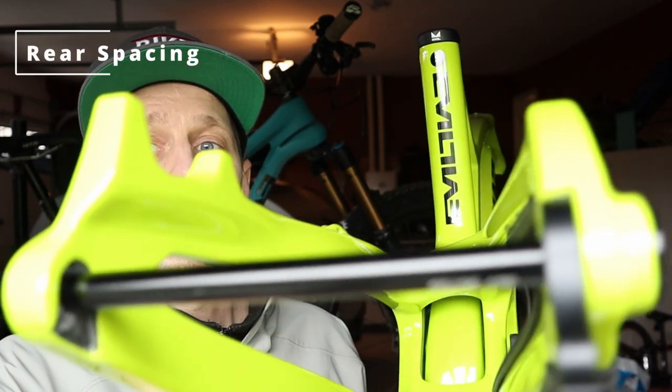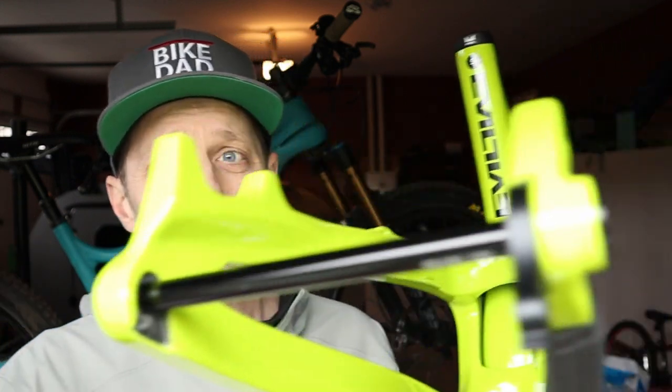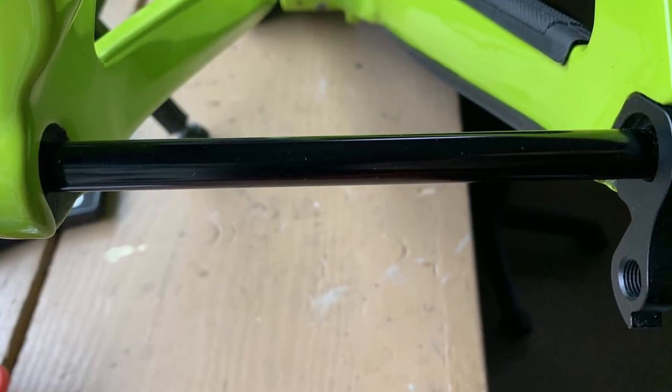The first standard you're going to have to be aware of — particularly when choosing your wheels — is your rear dropout width, which is the axle width of your rear. Traditionally they were 135mm wide in mountain bikes, then we went to 142, and now we're at 148. This bike here, the Evil Reckoning, is 148 with a 12mm through axle. There is a new standard starting to come — it's 157 by 12, called Super Boost — but right now you're probably going to be dealing with a 12 by 148.